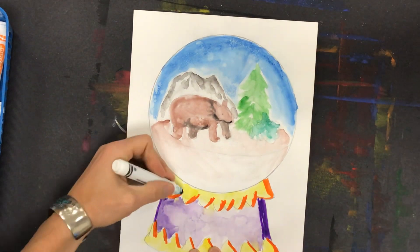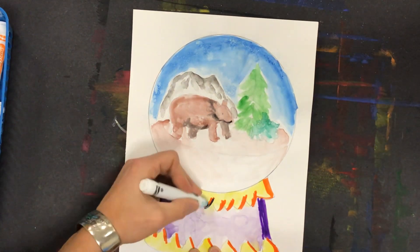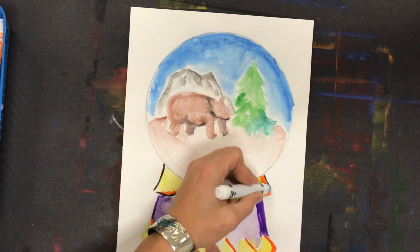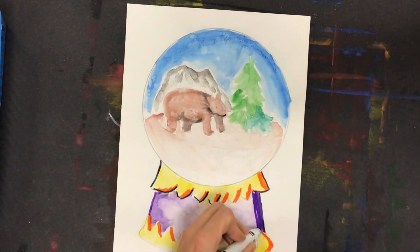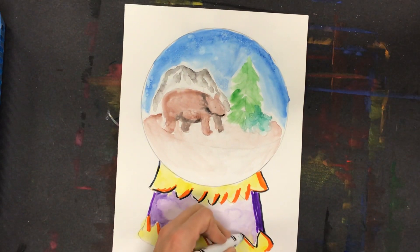So I'm going in with that black marker, and I don't necessarily need to trace everything like a little kid would. You guys know you just want to enhance it with some lines. I definitely need some in the darker places, and then maybe a few in some of the lighter places.